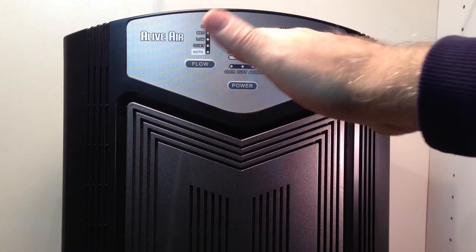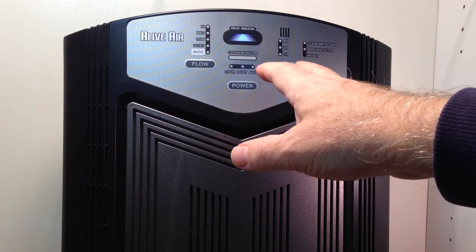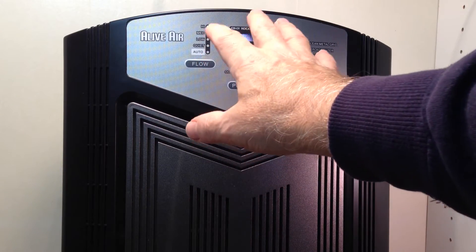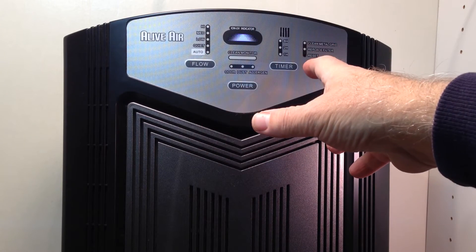More often than not I've just told people to leave it on medium all the time unless you've got an unusual circumstance to use the auto function. The clean air monitor will just show how much dust is in the air at a particular time.